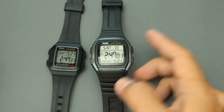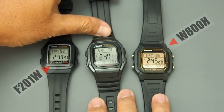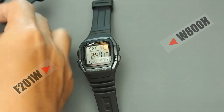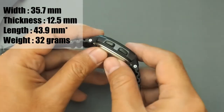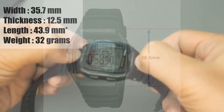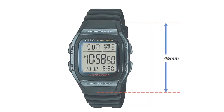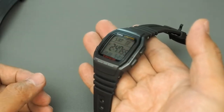The shape of the case is a bit tall — it looks like halfway between the F201W and W800H. For the dimensions, it is 35.7 millimeters wide, 12.5 millimeters thick, and the website mentions 43.9 millimeters length, but measured the case is 38.5 millimeters, with the strap end-to-end profile about 46 millimeters. Total weight is only 32 grams.